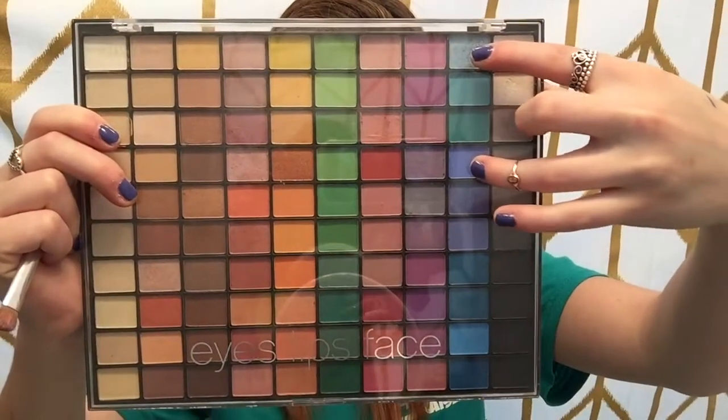Next I'm taking these two pink shades, mixing them together, and on that same flat shader brush I'm putting them all over my inner corner. Then I'm blending those further with a fluffy crease brush. Next I'm taking a baby blue shimmer color along with a matte, more navy color, and using the flat shader brush to pack that on the outer corner.